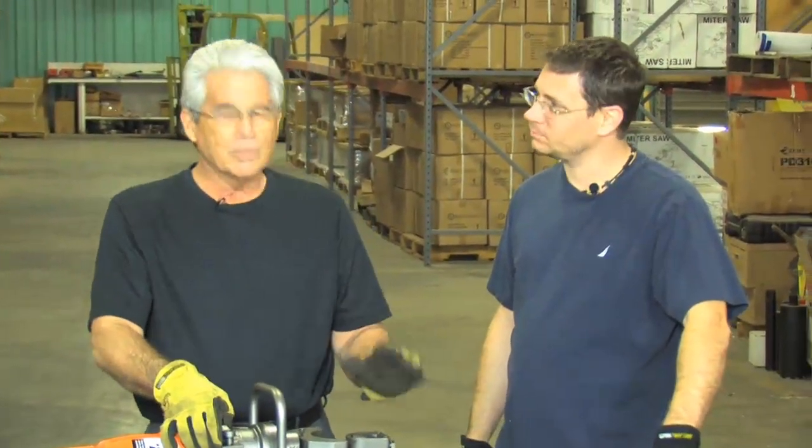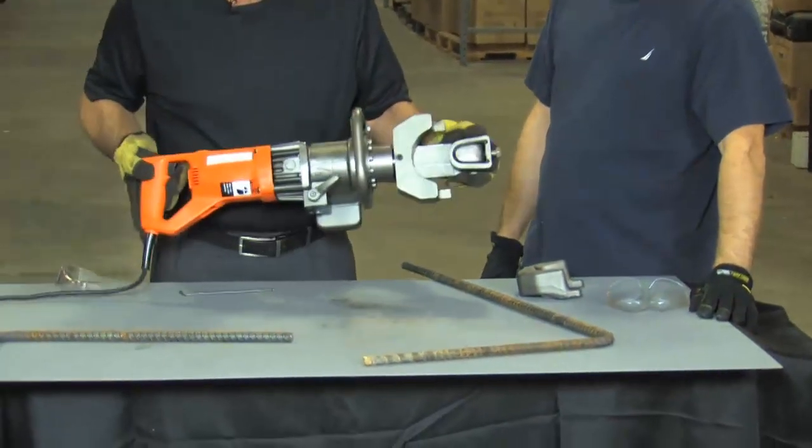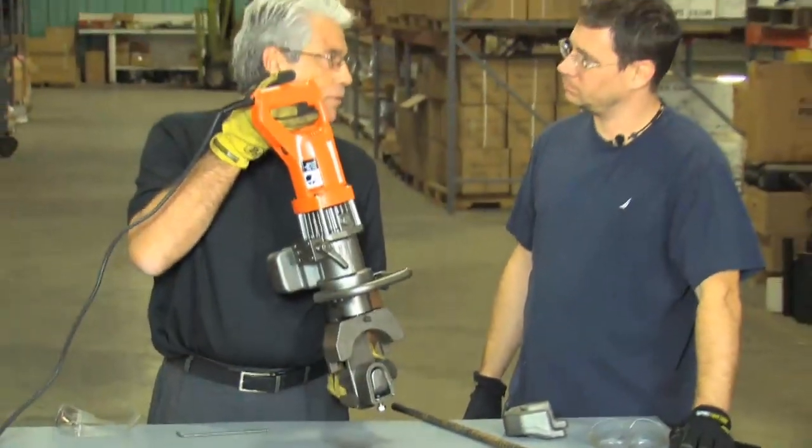So it makes it real simple for job sites. In situations where you have maybe bar coming out of the ground that you want to bend at 90 degrees, you can place the tool on the bar where it needs to be bent, and it'll actually just bend right around the bar.